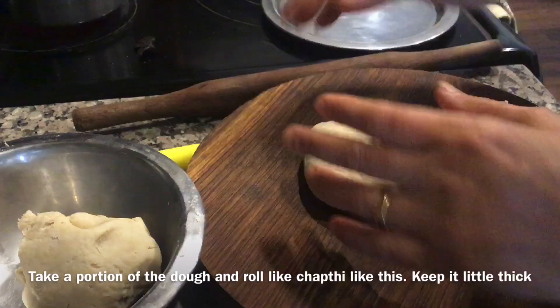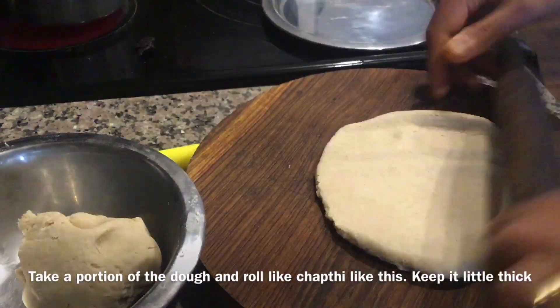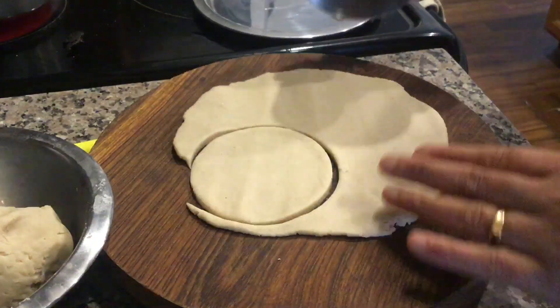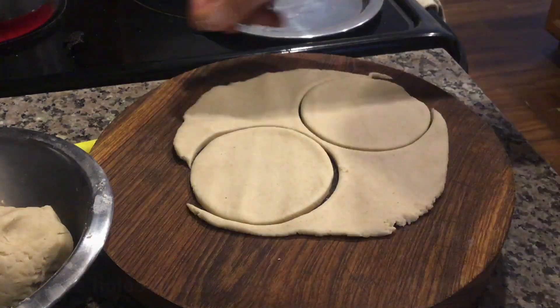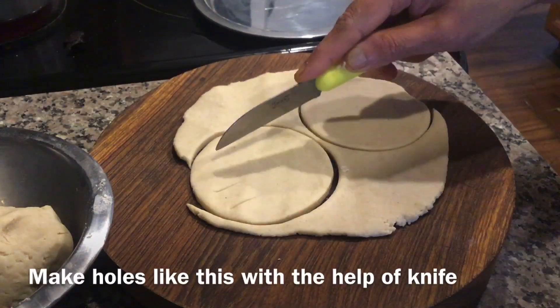Now take a portion of the dough and roll it like this — keep it a little thick. Now make a square shape like this and make holes like this.